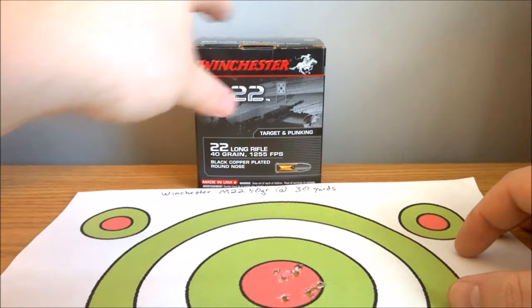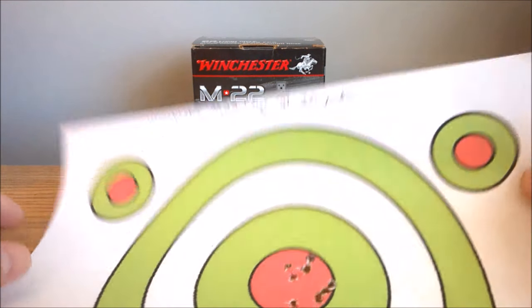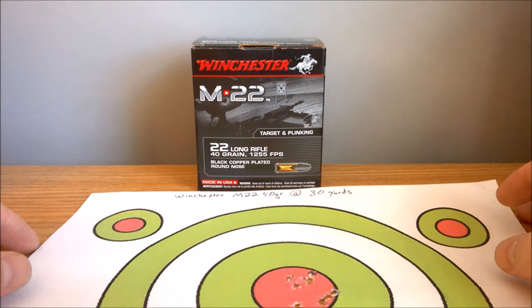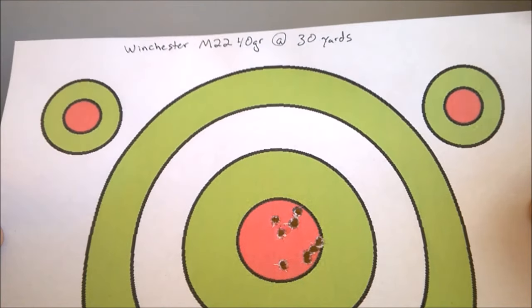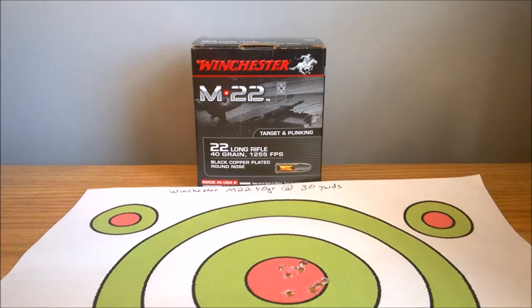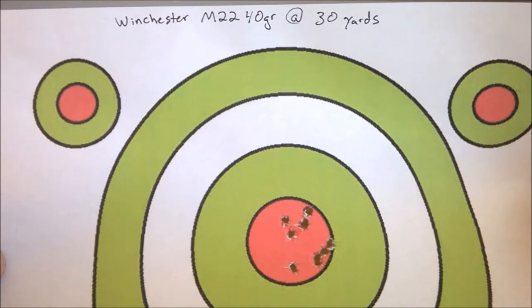Winchester M22 — it is what it is. I've seen a lot of videos where there's a lot of weak rounds, and other people complaining about the accuracy of this stuff too in comments and other videos of reviews. With how inconsistent this stuff is, I'd probably rely more on the Federal Auto Match. It's kind of a give and take though, because with the Federal I'm always running into failure to eject, but for the most part it's pretty spot on. Whereas with this one, you don't really know what you're going to get.